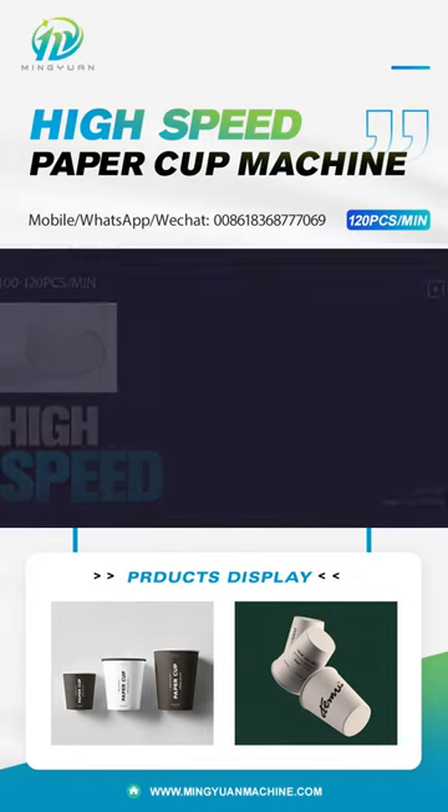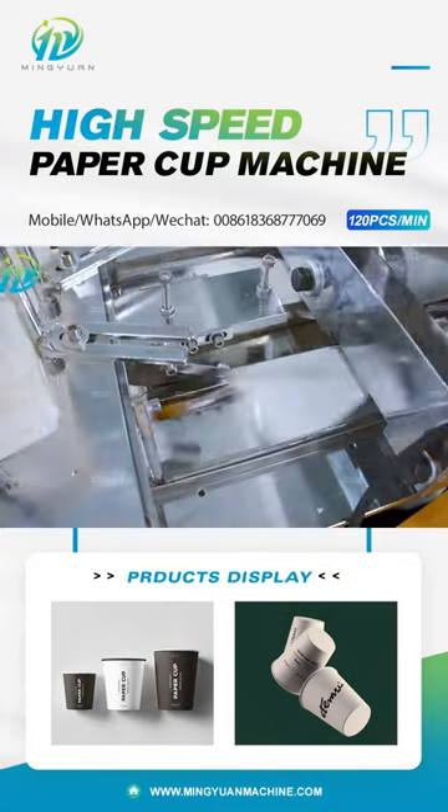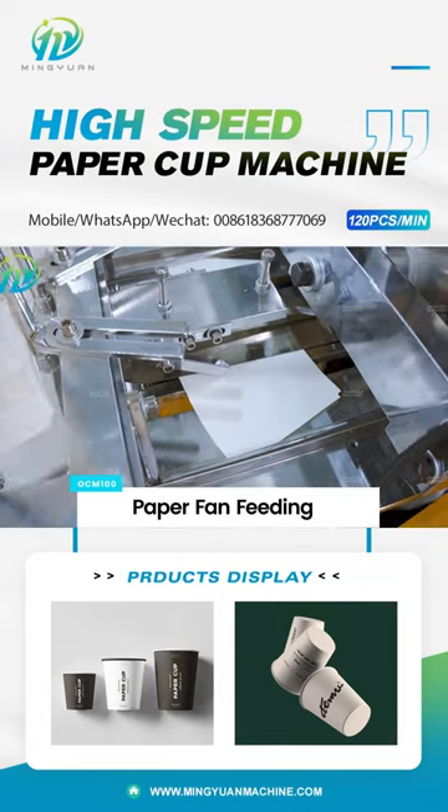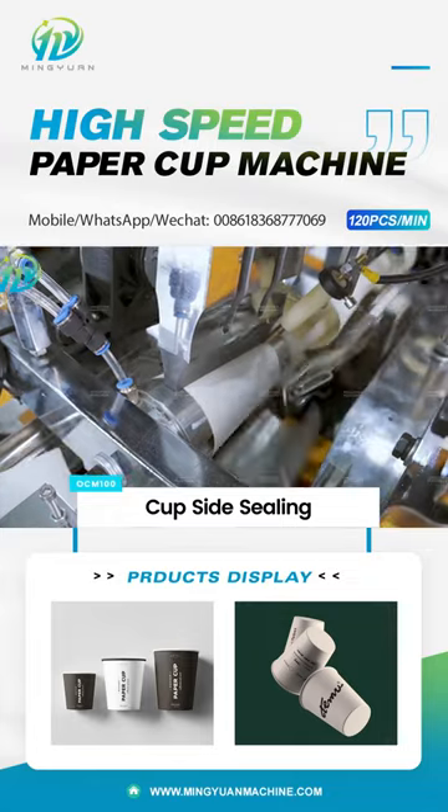JBZ OCM 100 simple high-speed ultrasonic heater paper cup machine is with 10 pcs mold design and speed is 100-120 pcs/min. Cup size range is from 2 to 9 oz.